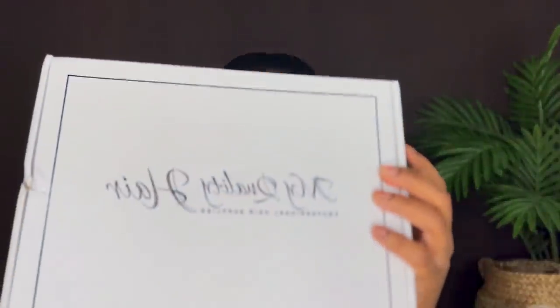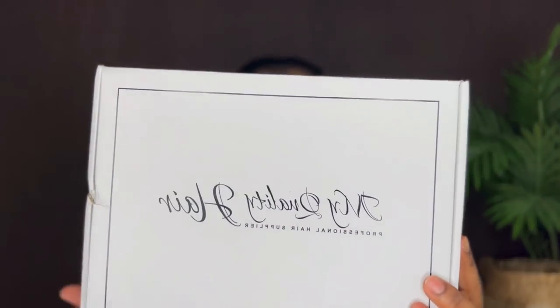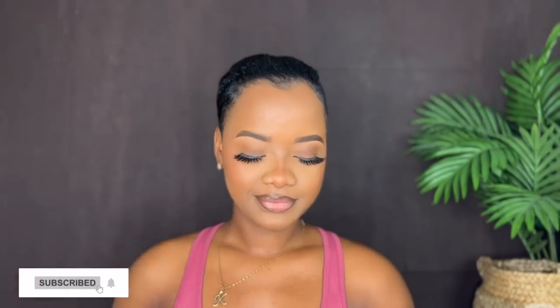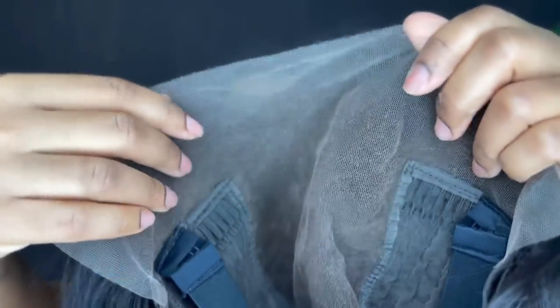In today's video we are featuring My Quality Hair, and today we're featuring their 8 inch 13 by 6 pixie cut bob wig. This is your packaging — I received a weekend utility comb and some gravel clips. Finally, this is the wig for today: their 8 inch 13 by 6 pixie cut bob HD lace wig. It already came pre-plucked with the strap on. It is 150% density.